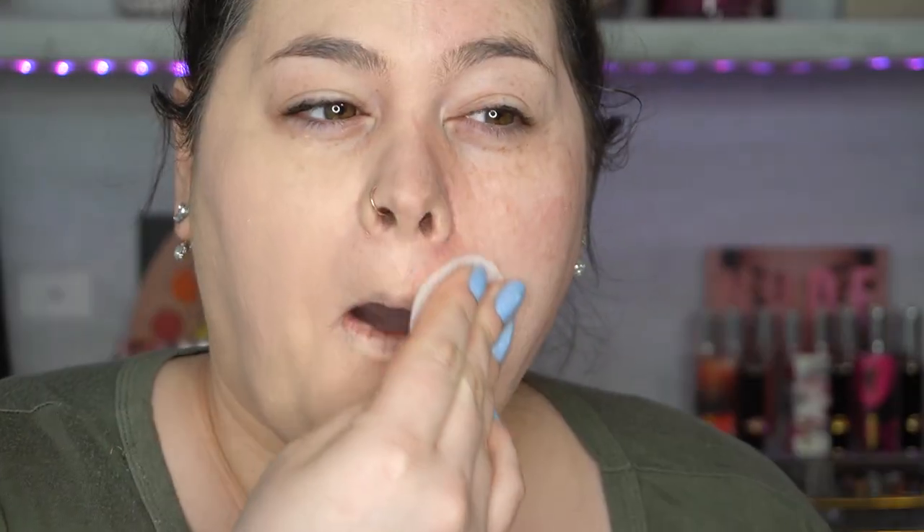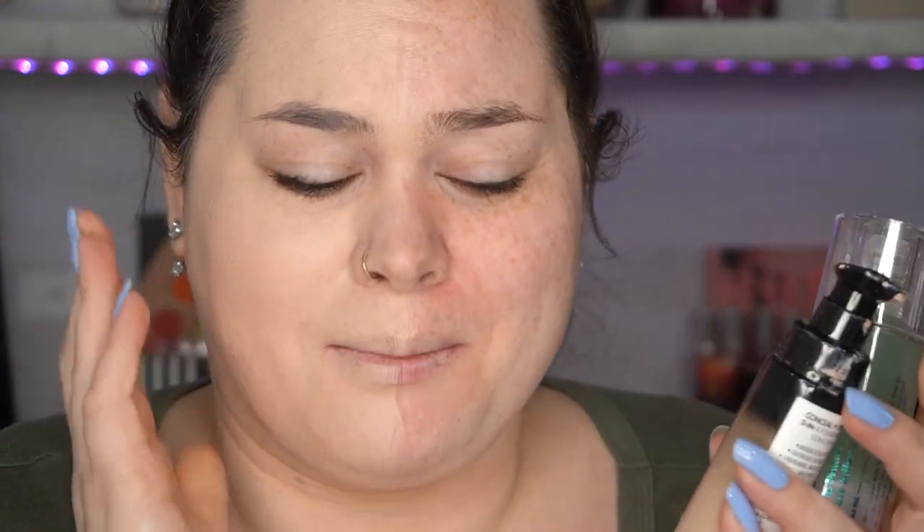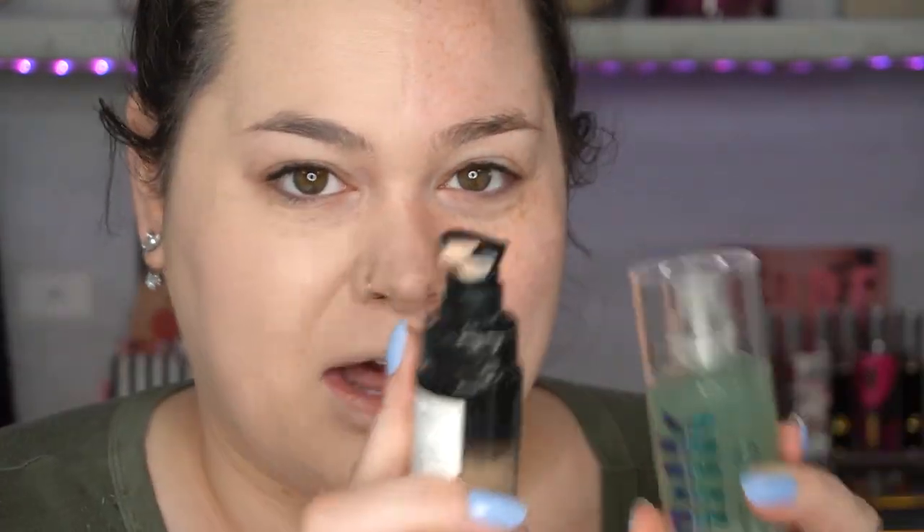I should have done half of my face with this and half without. Oh girl, this looks good! I still feel like I can't fully test this, so I'm gonna actually remove this side of my face and redo it with just my normal routine — which is primer then foundation, just those two — and then we're gonna see what they really look like next to each other. I'm using the same Milk primer over here, minus the other steps. I think it's gonna look the same, honestly.